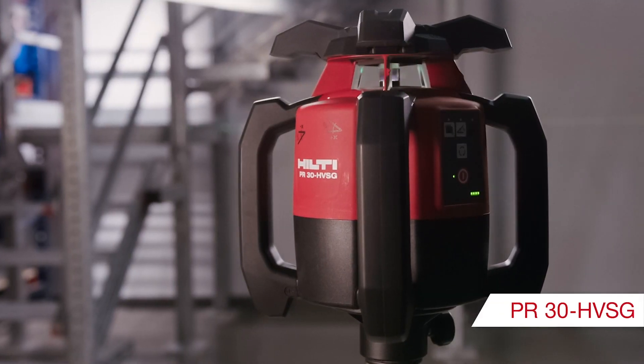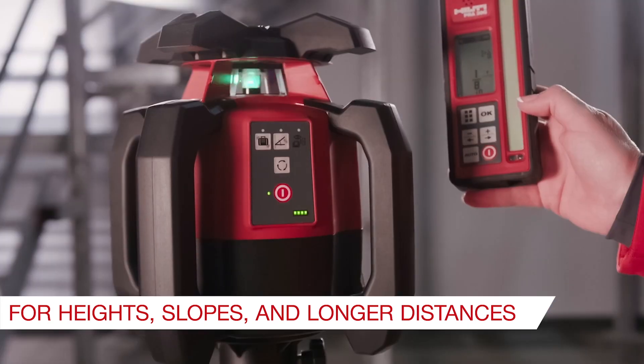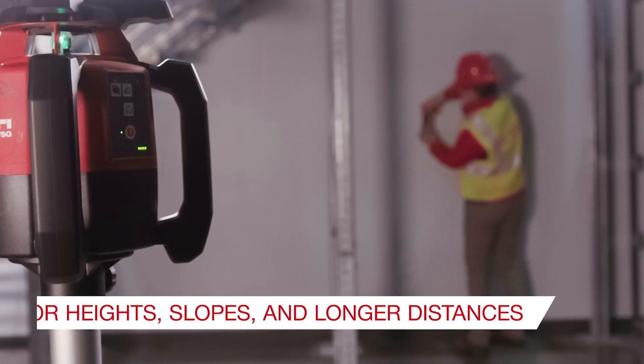When setting heights, slope, or laying out longer distances, you can use your indoor rotary laser, the PR30 HVS-G, with remote receiver combo.